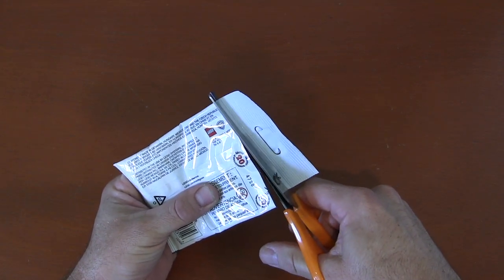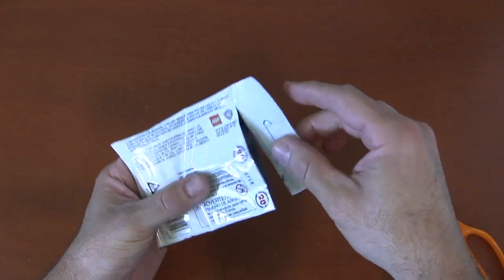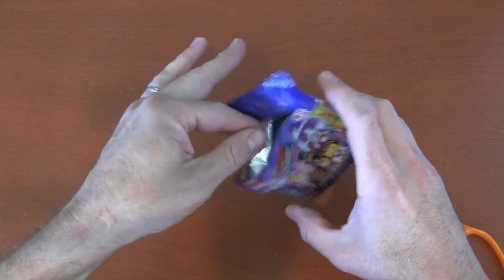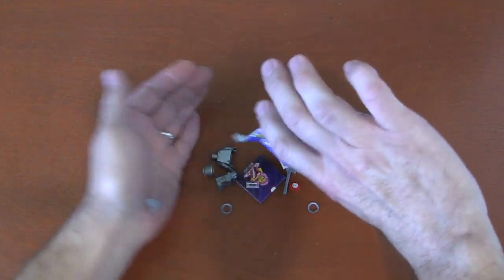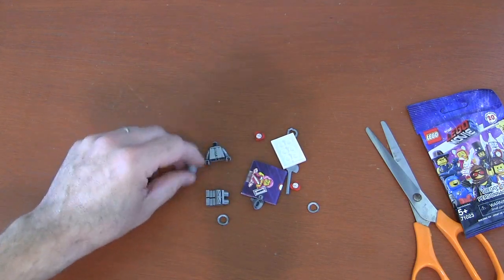You can go all the way across if you want, or leave a little flap here so you can keep the package in better condition for resale value. After you've opened that straight line with your scissors, you can dump out the contents. And this time it looks like we have the Tin Man from Wizard of Oz.